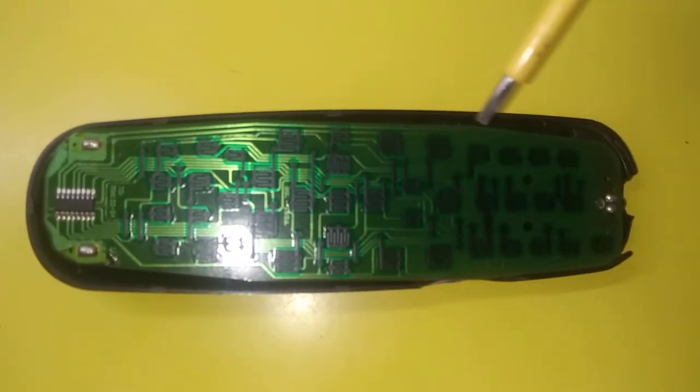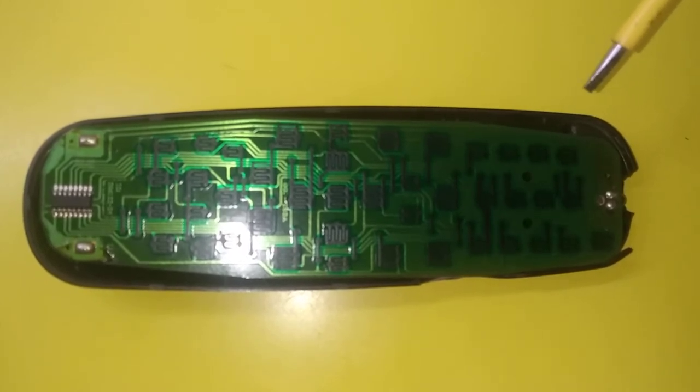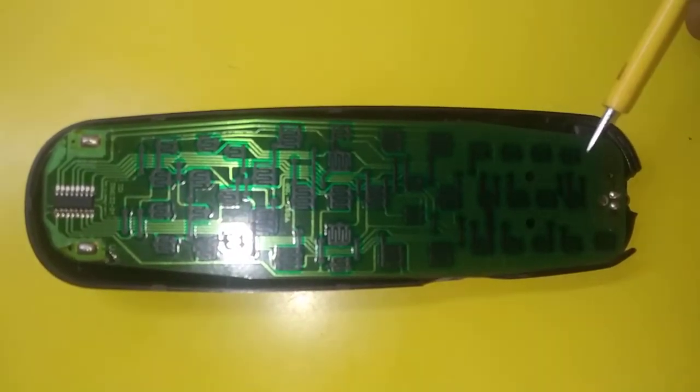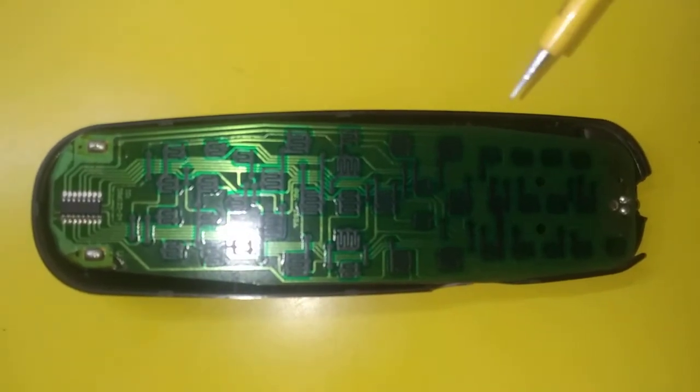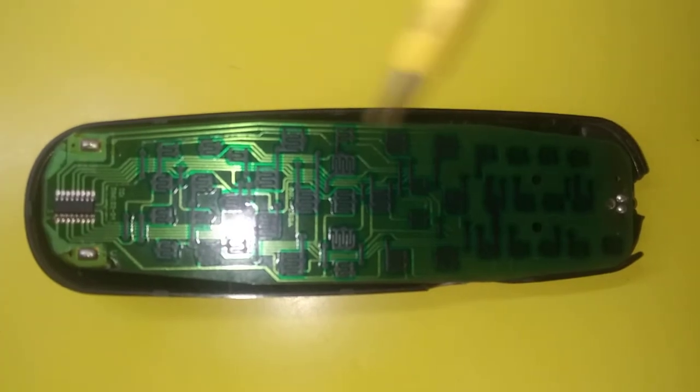Now this is the circuit board of the remote. The circuit board is made up of fiberglass and it has copper wires inside it for connections, and all the components like transistors, diodes, etc. are soldered on this circuit board.